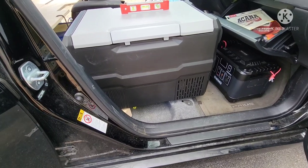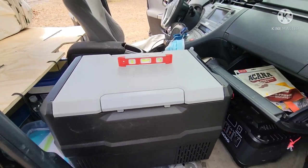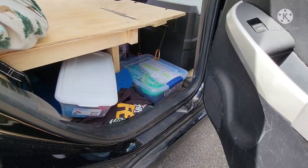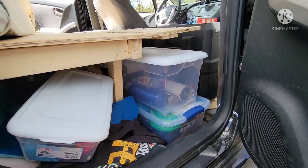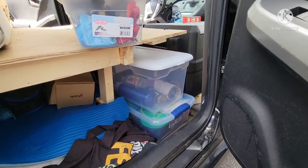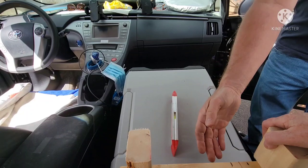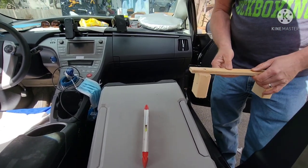We took the platform out from underneath because we really didn't need it — this is plenty of space. We just need a board to prop it up to make it level. I had to make sure I could still open the glove box. There's even room around everything for more storage, and we also wanted to make sure we could still fit the containers there. This is the piece to support the fridge — it's gonna go like this, and we're going to put a nonstick piece on there.